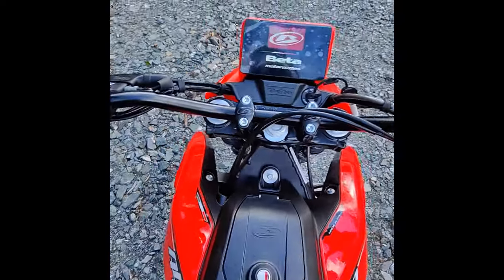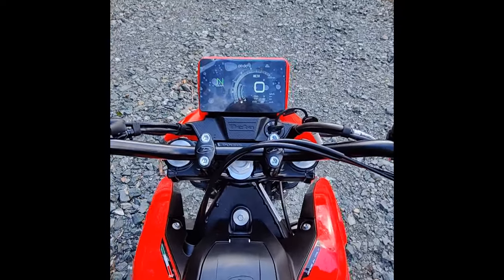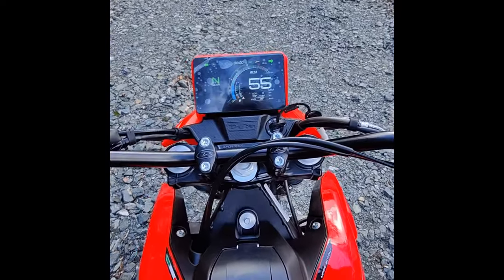I'll get more spins on it — I'll get a proper GoPro on it and I'll start doing some trails. Keep it coming!